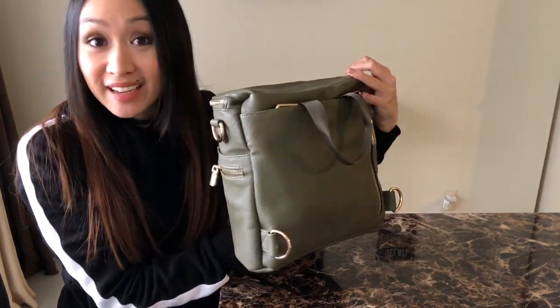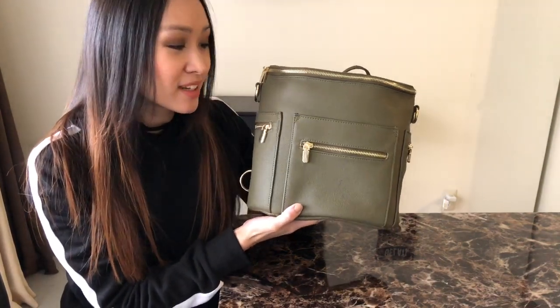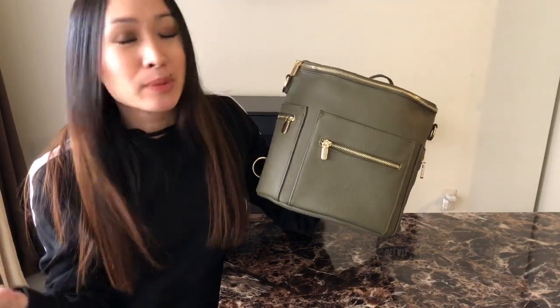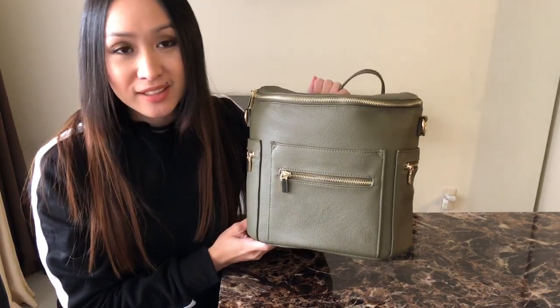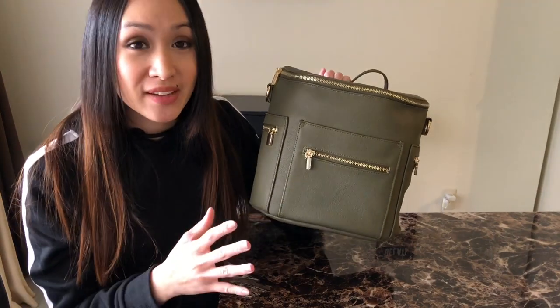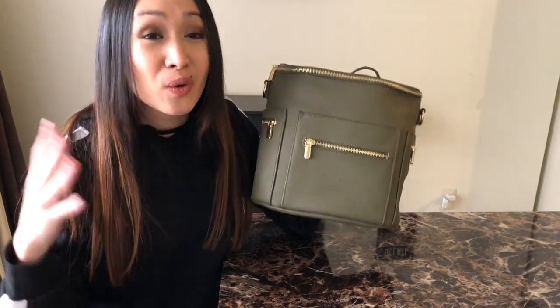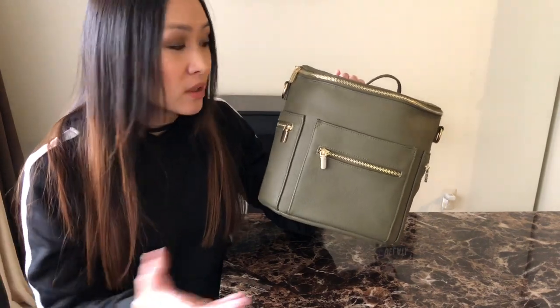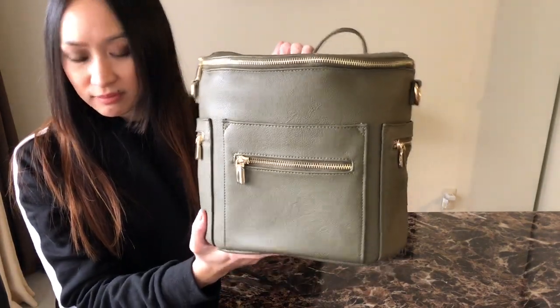The color that I have is olive. I wanted something different — I feel like I usually just lean towards black, maybe brown, and obviously blush colors. So I thought this was a fun color to try out, especially for the price point. They retail for $37.99 off of Amazon, and I believe I had a coupon so it was even cheaper than that. I love that Miss Fong is very affordable.